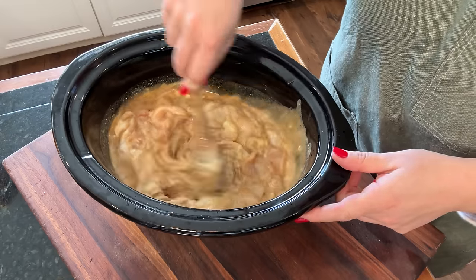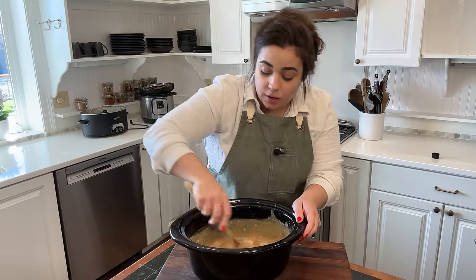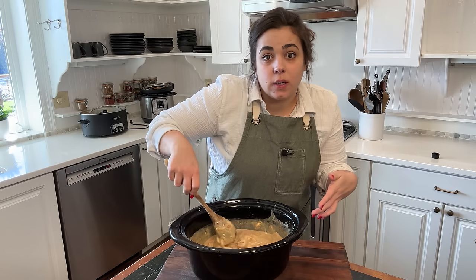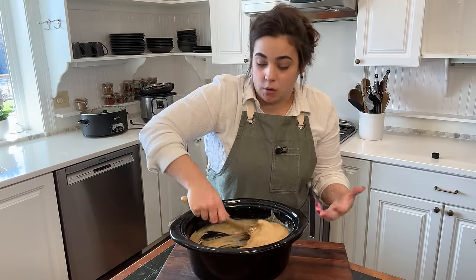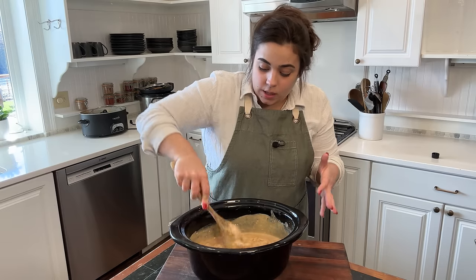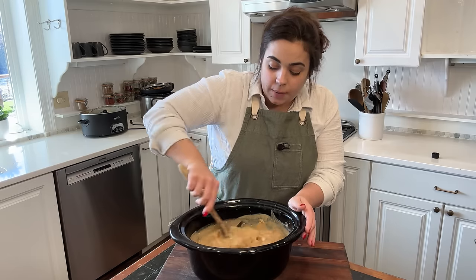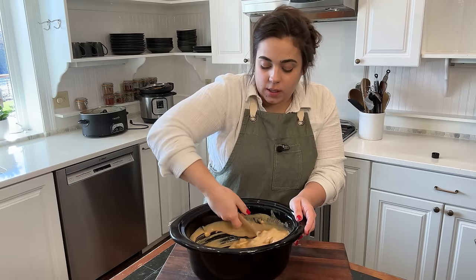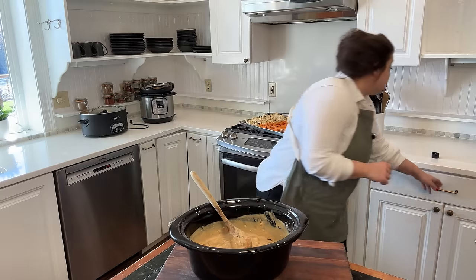I'm going to go ahead and mix all these ingredients together. There's peanut butter in here that needs to be spread around a little bit. This recipe makes a fantastic freezer meal — I have made it as a freezer meal before. You can cook it either in the instant pot or in the crock pot, and I made it in the crock pot last time and it was so delicious. I'll give this another stir tomorrow or whenever I make it this week. That is our second dinner done.